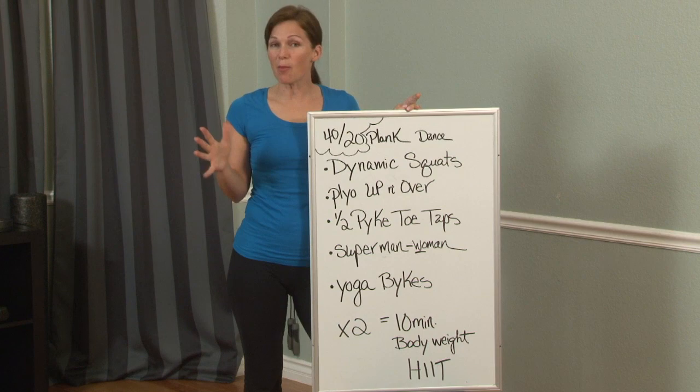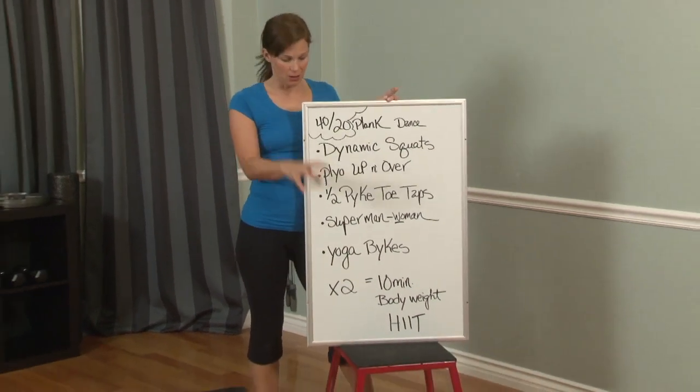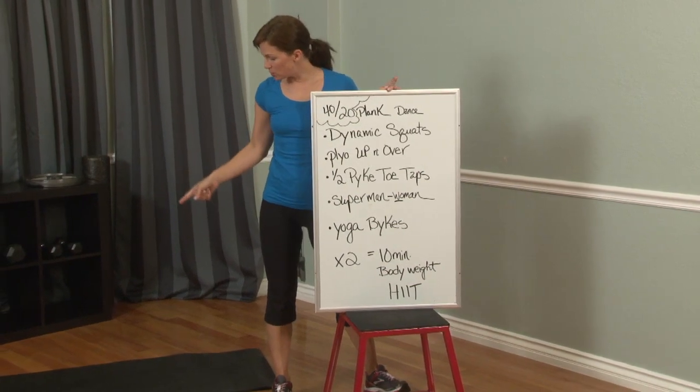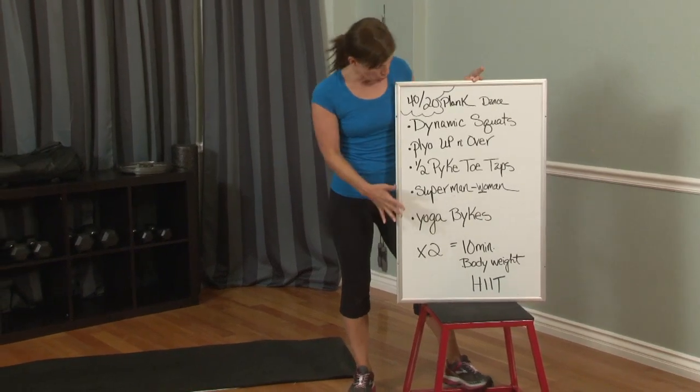Today is all body weight. I'm going to use my plyo box, but you can certainly do this without any raised surface, or if you have a stable chair you can use that. I'm also going to use an exercise mat, but if you have a cushioned floor you don't even need that.